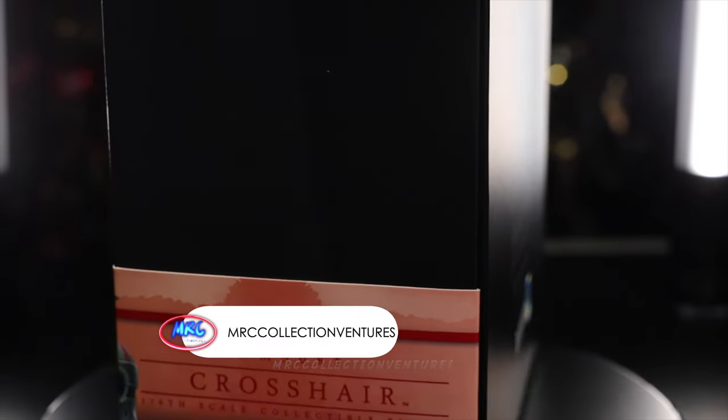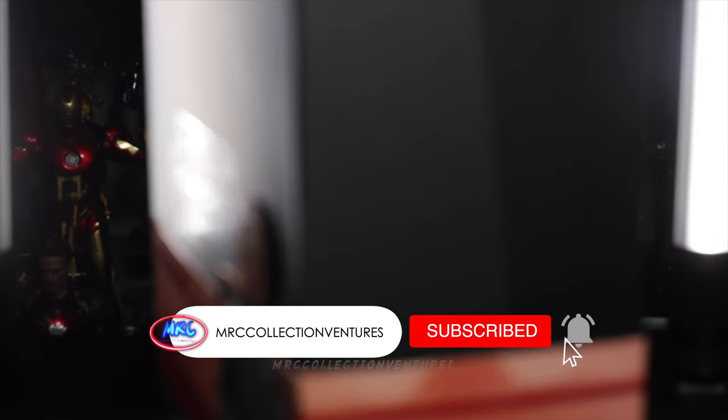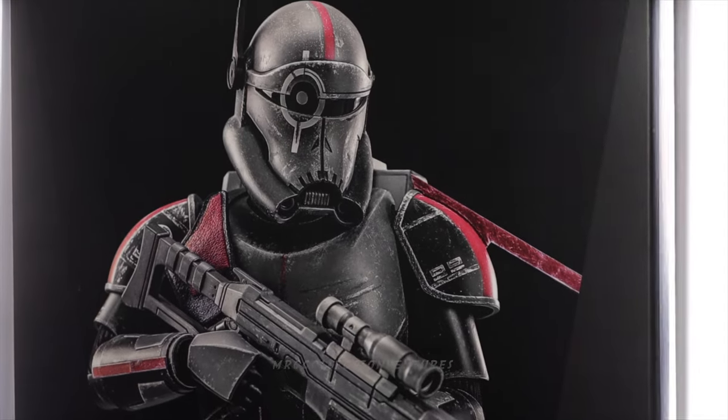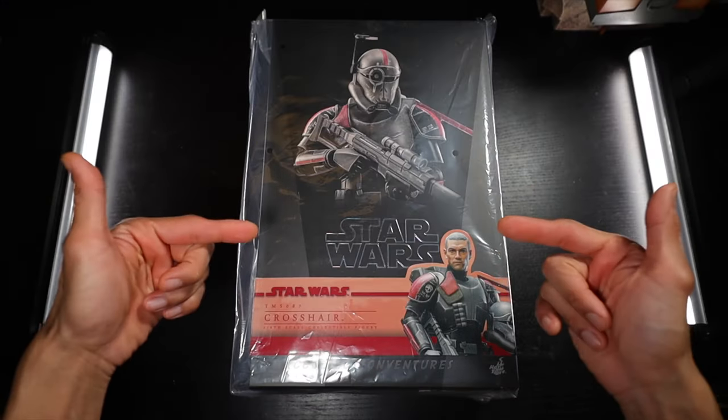And before we start, if you're new to our channel, please don't forget to subscribe and press the notification bell if you want to get notified once I upload a new video, especially Hot Toys. Without further ado, let's dive in.